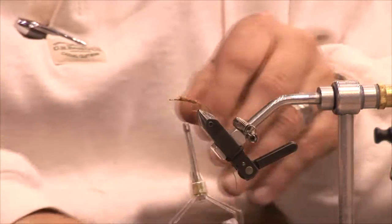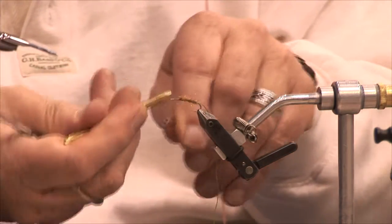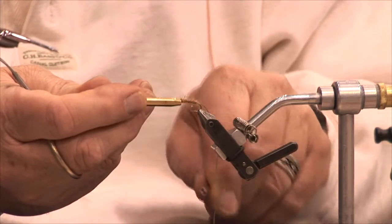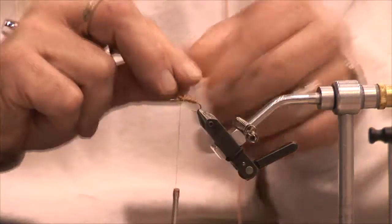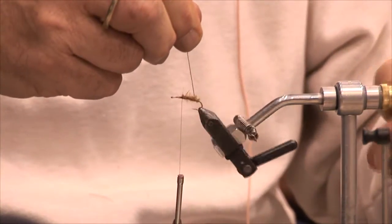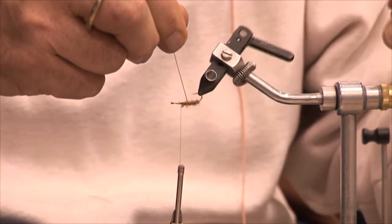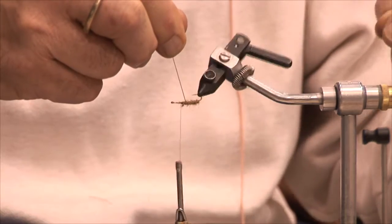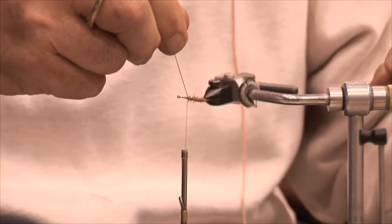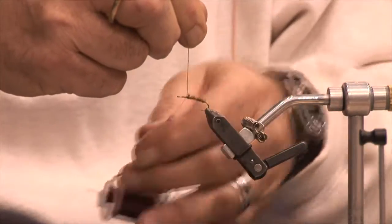I'm going to take my ribbing and bring it up. I'll do a half hitch here. I could cross-wrap this or put it on the same way I've wrapped my other material. I don't want my ribbing to be too prominent, but I want it to be visible.